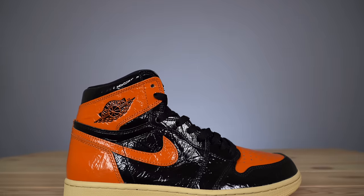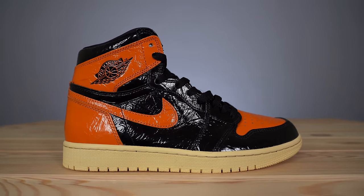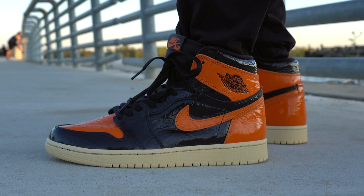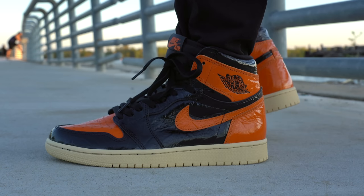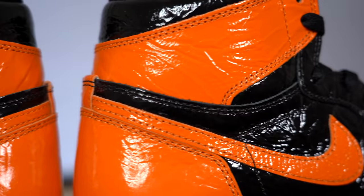One thing about this crinkled patent leather look: the way the sneaker looks is very dependent on the lighting. In a studio with a lot of lights it's going to look super crinkly and super glossy. Outside, unless you're in direct sunlight, it's not going to look as crazy shiny — it'll look more muted and might even look like standard leather. I actually took a picture to send a friend and it just looked like standard crinkled leather, and I really loved the way it looked.